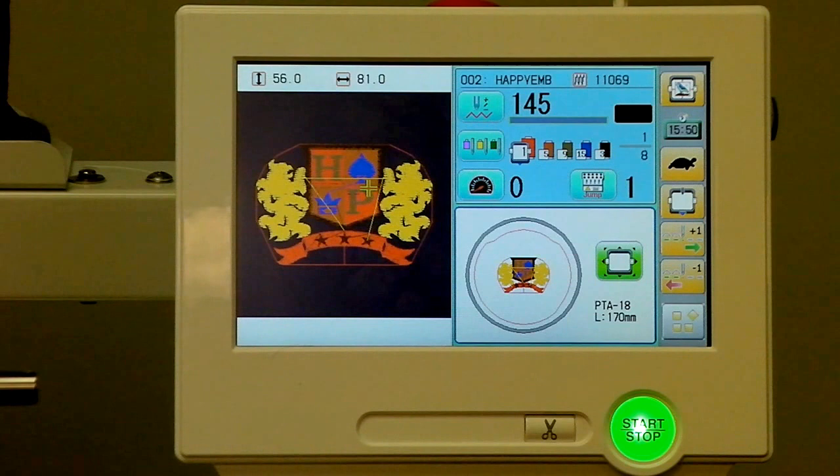We hope you've enjoyed this short demonstration of Happy's touch screen control panel. For more information, check out this and other videos at www.HappyEMB.com. Thank you for watching.